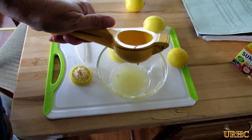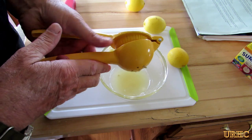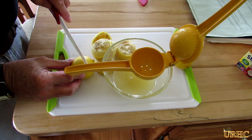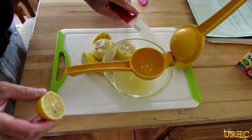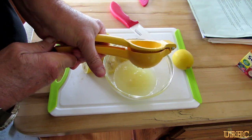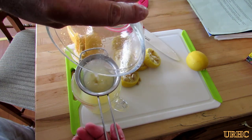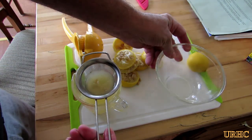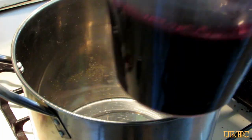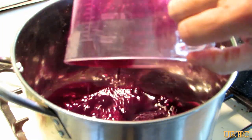I squeezed the lemons and got a lot more juice out of them. I threw the two halves in and went for a final squeeze and got even more juice out. I squeezed all the lemon juice I needed for both batches and I'll just divide it up as I do the individual batches. Some of the little seeds did go through the holes in the lemon press, so I had to put it through a little strainer to get all the pits out.